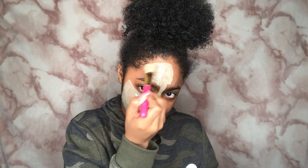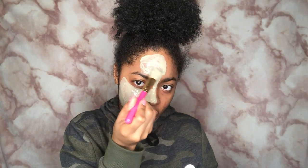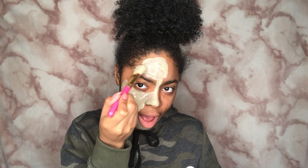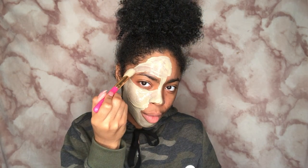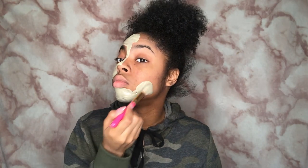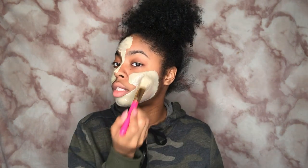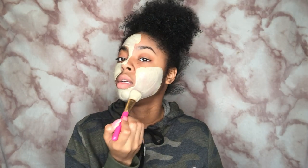Make sure you don't get any in your hair because it gets really hard when it dries, and if you get it in your hair it's just hard to get out. Nothing bad will happen — you can just rinse it out with warm water — but I would suggest not getting it in your hair. Be careful when you get by your sideburns, your eyebrows, and your hairline.